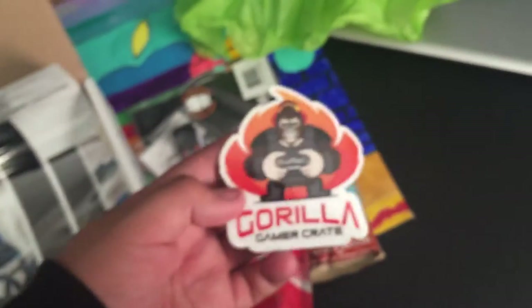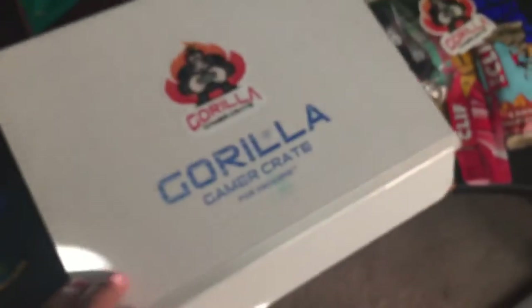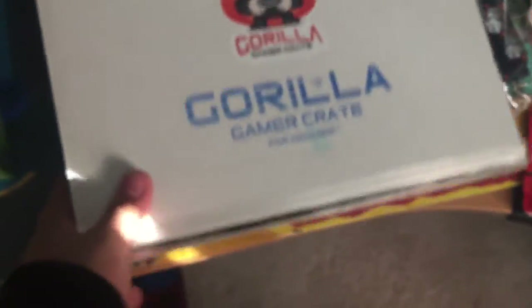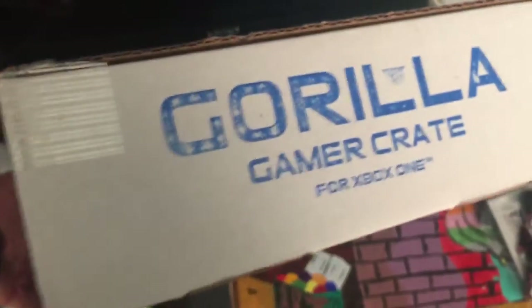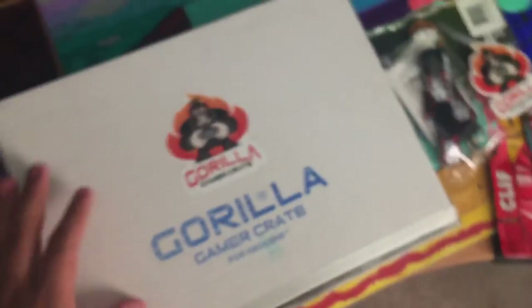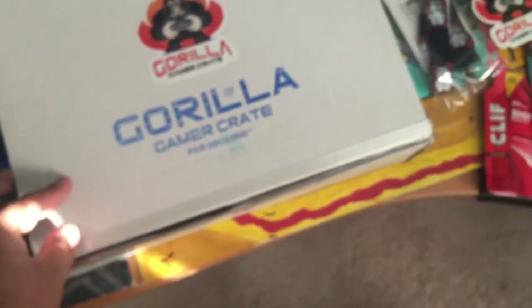This is my unboxing video — my first video ever doing something like this, so I really appreciate you watching. Go check out Gorilla Gamer Crate. Their Twitter is Gorilla GGC, and if you want to buy a crate just like this amazing one, go to GorillaGamerCrate.com and use promo code NWS1.